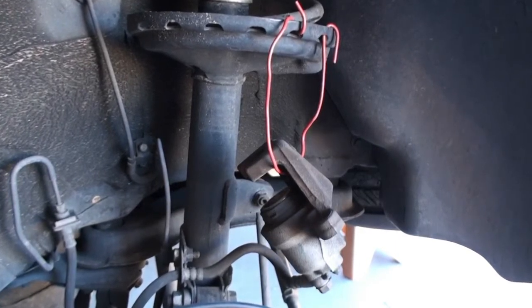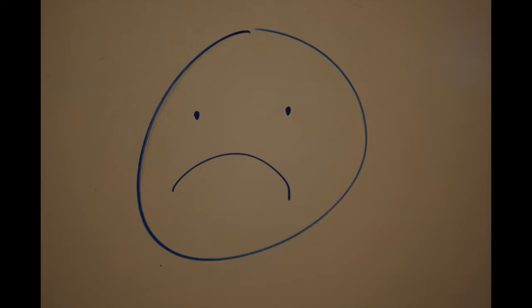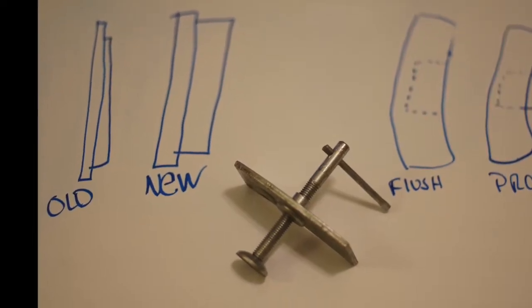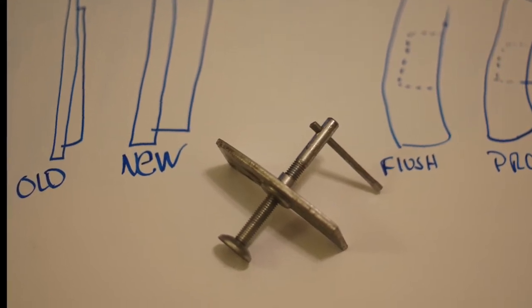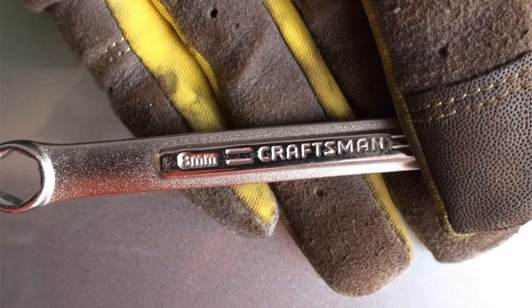Unfortunately I thought I hit record but didn't, so I'll explain through these drawings. Your old pads are worn down; the new ones are thicker. When you go to put them in, the piston will be sticking out and there won't be enough room to get the assembly back in. You need to compress the piston back into the caliper — you can use a C-clamp, a block of wood, or a dedicated tool where you place the thin piece on the back of the caliper, press it against the piston, and screw it down to push the piston back in.